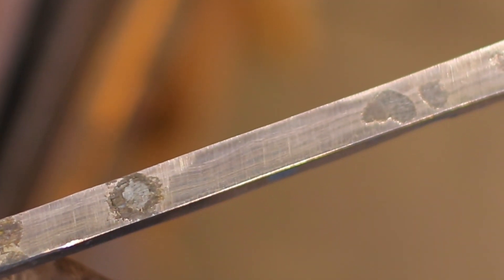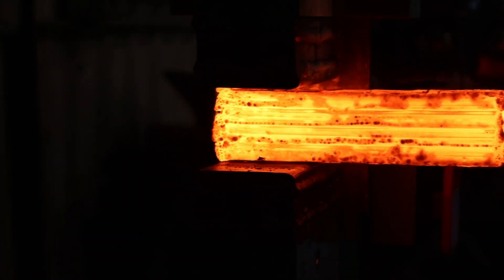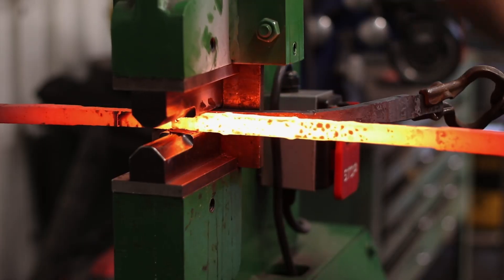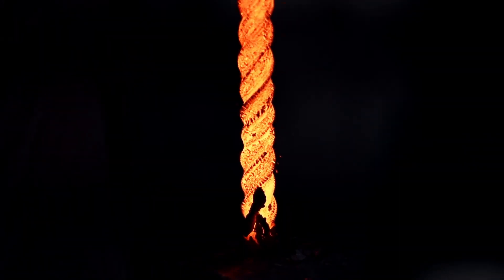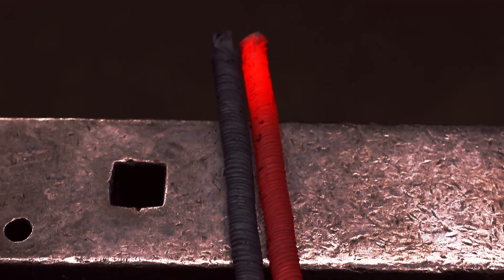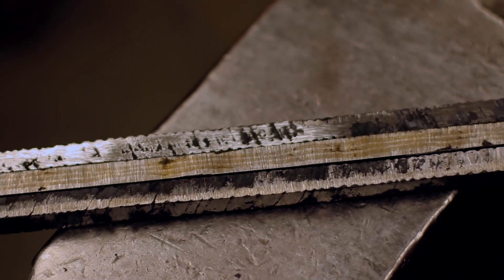The center serpent bar was made by forge welding the iron with 1018 steel. High carbon 1084 and 15N20 steels were forge welded together into two bars and twisted. These were then forge welded to the sides of the serpent bar, creating a new billet.